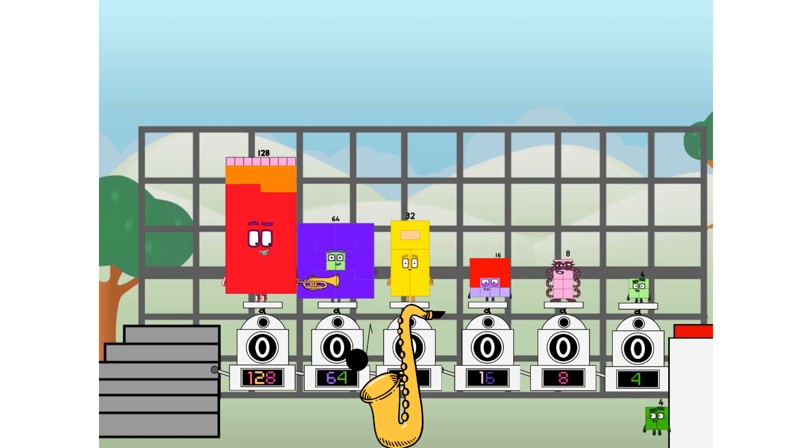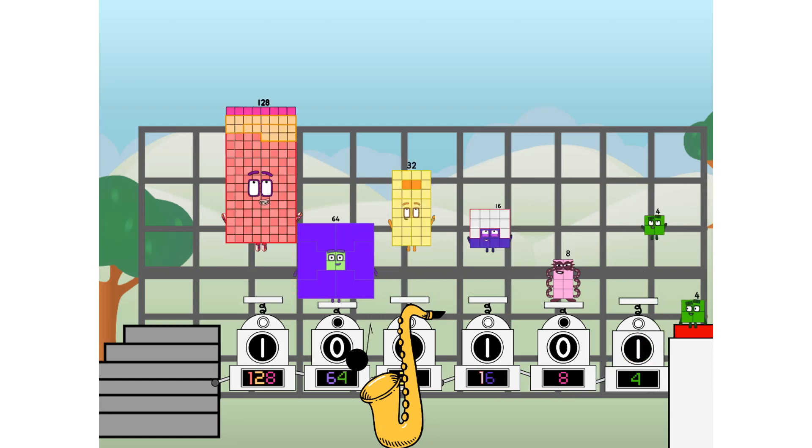And 4, and one more to press the big red button. Then you choose who's going up: one of me, none of me, one of me, one of me, none of me, one of me. And fire!